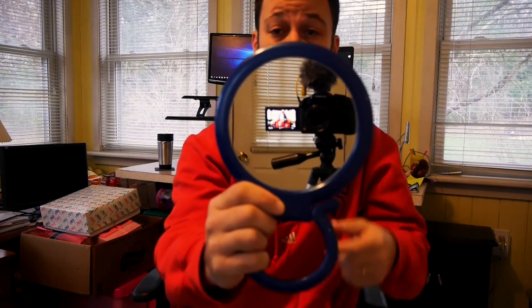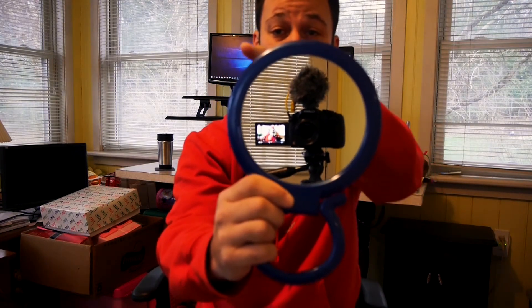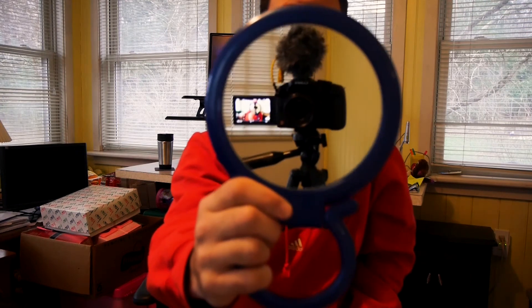Another plus with this camera is the LCD screen, as you guys can see. It's got a flip-out LCD screen so I can see my shots, see if I'm in frame, and when I'm doing b-roll it really helps out. It's also a touchscreen so I'm able to touch the screen and make my selections as I'm shooting videos.